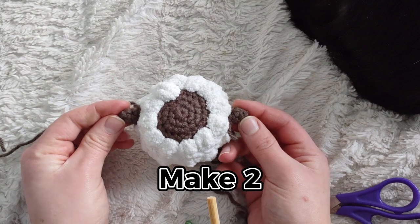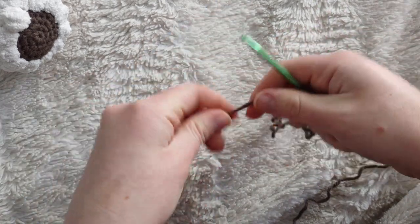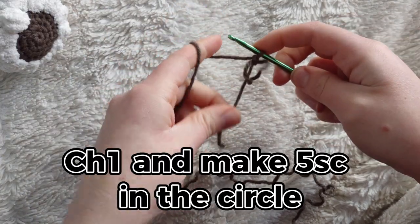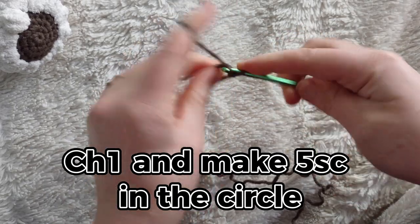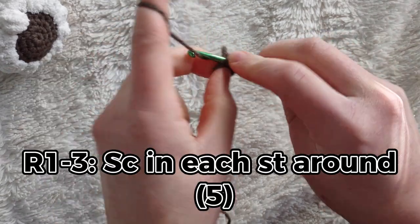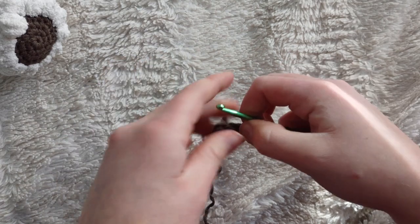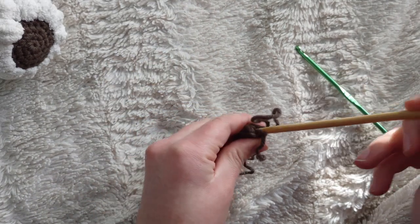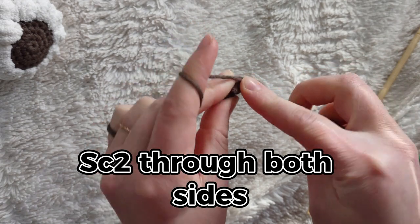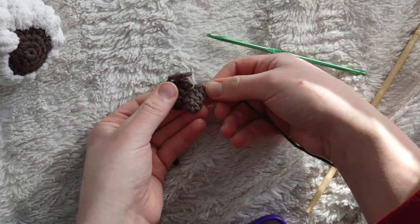These are the arms, so be sure to make two and place them on your doll symmetrically. To make the legs, take your brown yarn and 4mm hook and make a magic circle. Secure with a chain, then put five single crochets into the circle. Pull the circle close, then for the next three rows put a single crochet into each stitch around. Stuff the tail into the foot, fold the piece in half, and single crochet twice through both sides. Fasten off with a slip stitch, cut a tail for sewing, and make two.